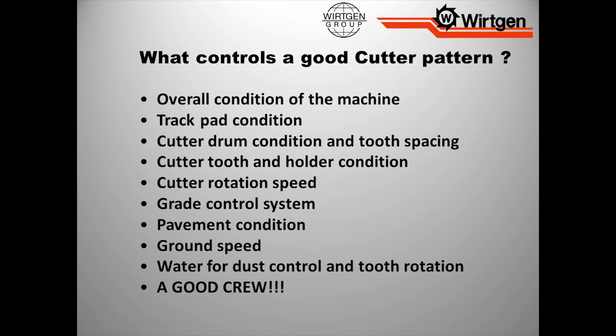Cutter drum condition — drum maintenance on these machines is crucial. I could put nine jet engines on a milling machine, but if my drum is shot and I haven't done the drum maintenance, it doesn't matter. We're not going to really go anywhere, I'm just slinging horsepower at nothing. Cutter tooth holder condition. Rotation speed — you can change the drum speeds on these machines, whether through changing shift sizes on the drive or via a selector switch on newer machines. You need to understand whatever machine you have and its capabilities as far as milling drum speed, so we can achieve the highest quality we can get.